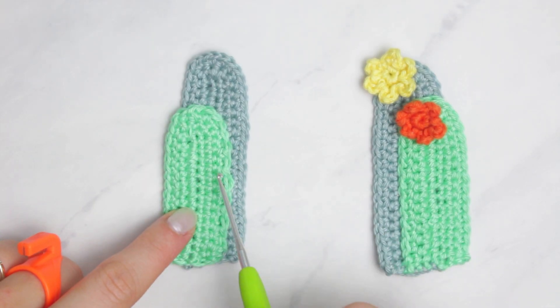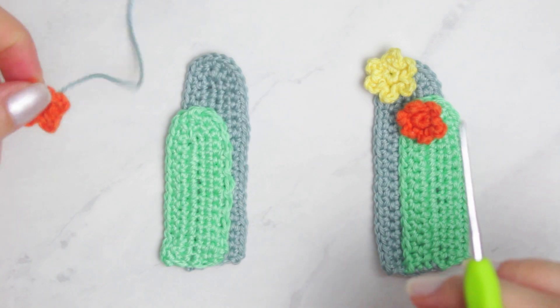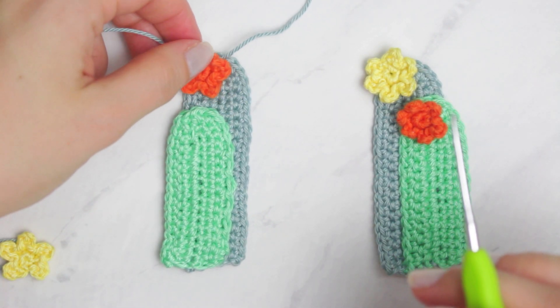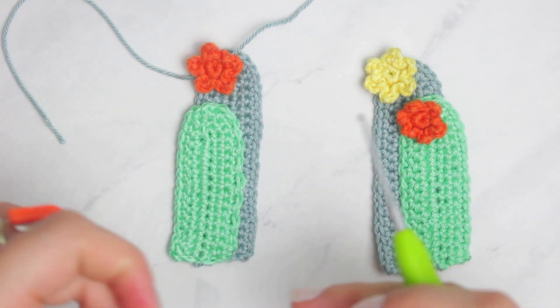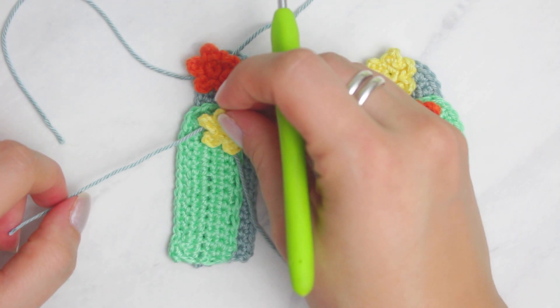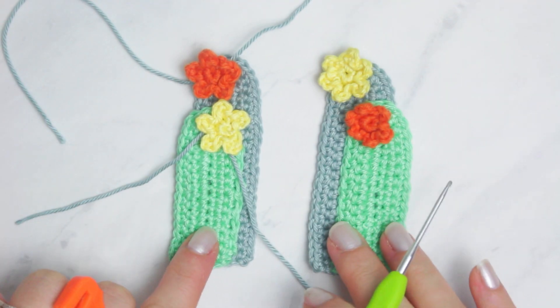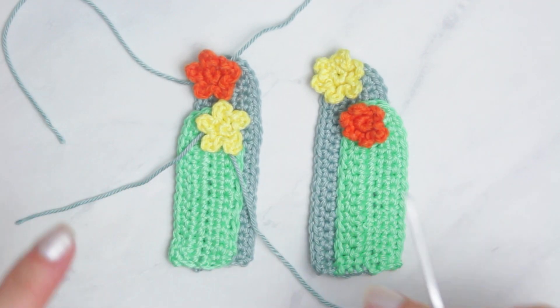Once you've sewn the two together, attach the flowers in place. I'm placing the orange one on top and the yellow one on the bottom on the second cactus, just so it's a little bit different. That cactus is now ready.